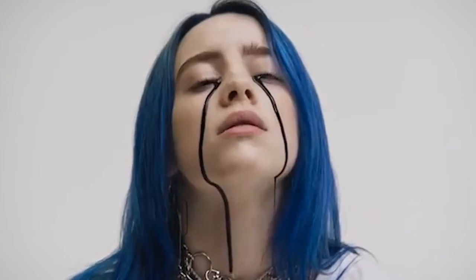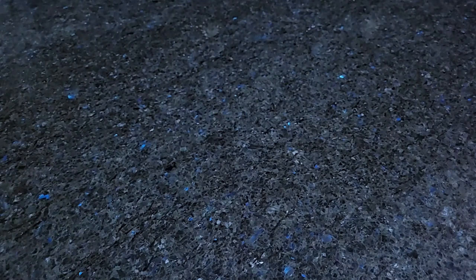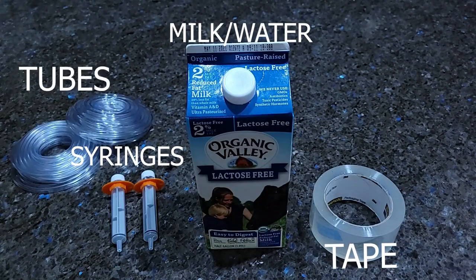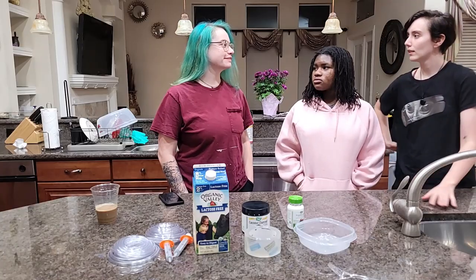One of the first things you need to do for this project is make the liquid, and you need to buy the products in order to actually inject the liquid into your eyes. You're going to use milk or water, syringes, tape, tubes, and activated charcoal.